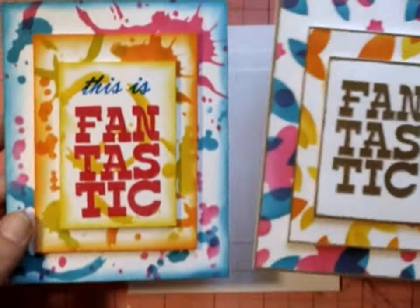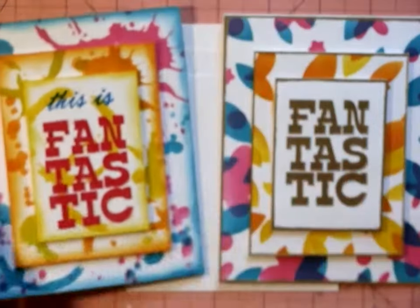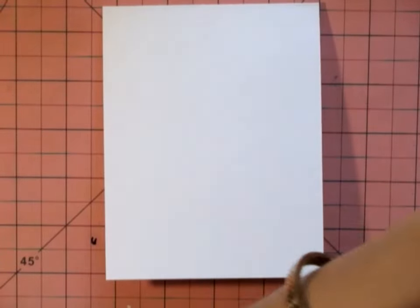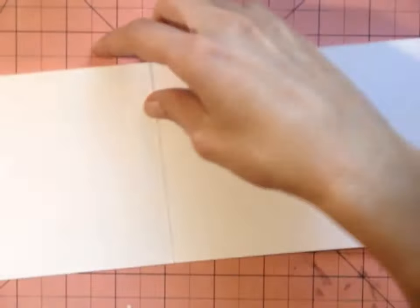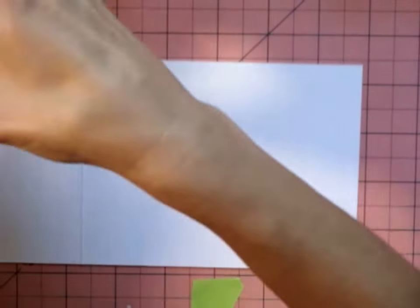Hi everyone, Mamie here with another card. Today this stamp set is from Michaels that I got on clearance. I lost the name of it, but you can use this technique with just any sentiment that you have. Here's the stamp set — I'll try to look it up and find the name.